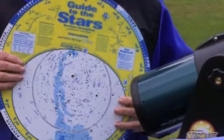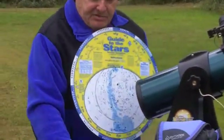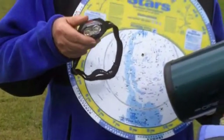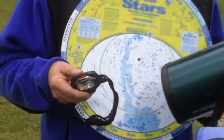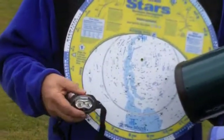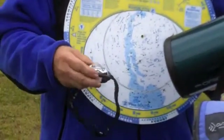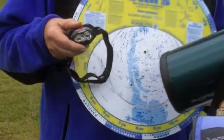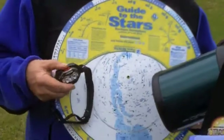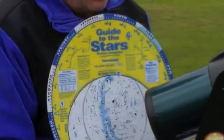Now, if I need to refer to the planisphere after it's dark, another piece of equipment that comes with the telescope is this headlight. It's a white light and a red light. White light for when you just need some light to clean up and take care of things, but a red light so that you can read charts without losing the dark adaptiveness of your eyes. So that's very handy as well.